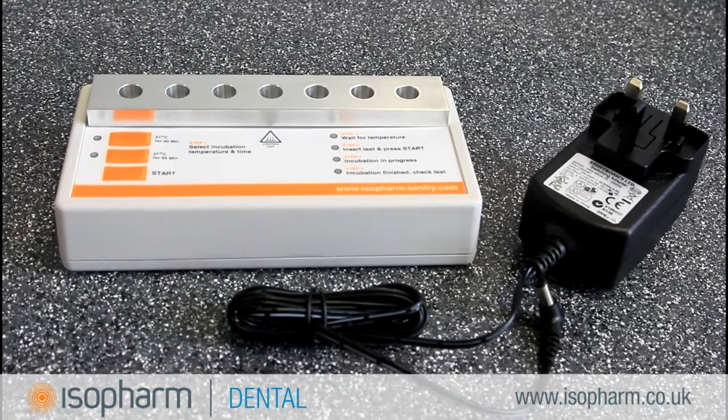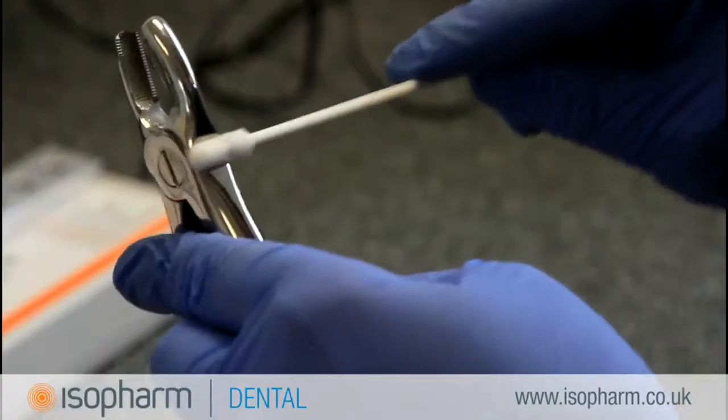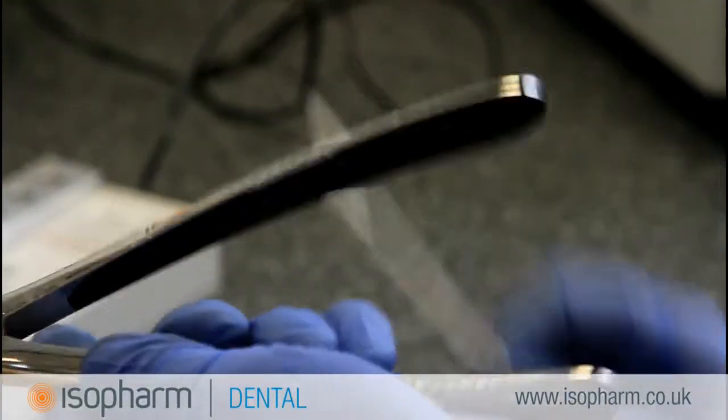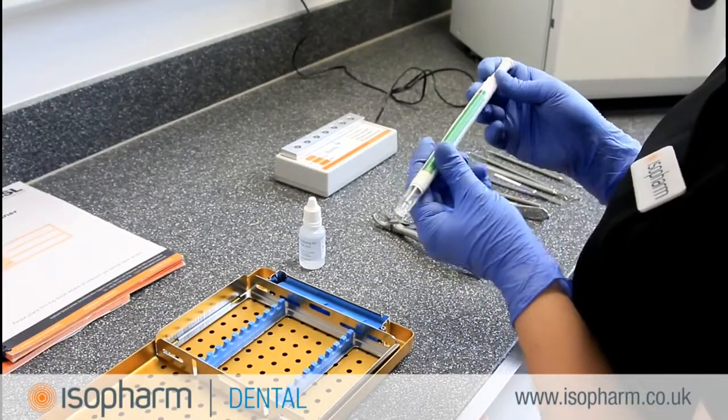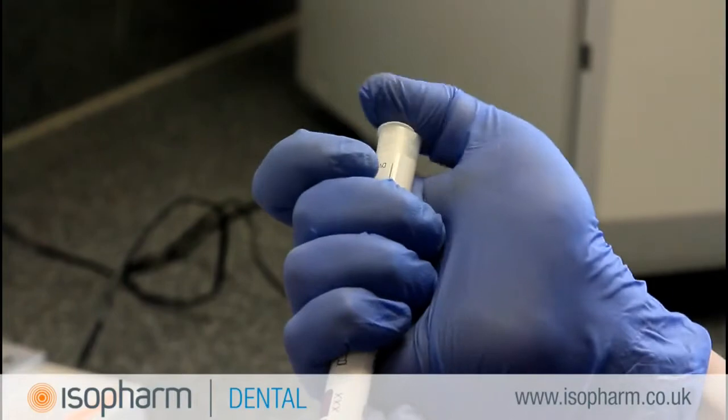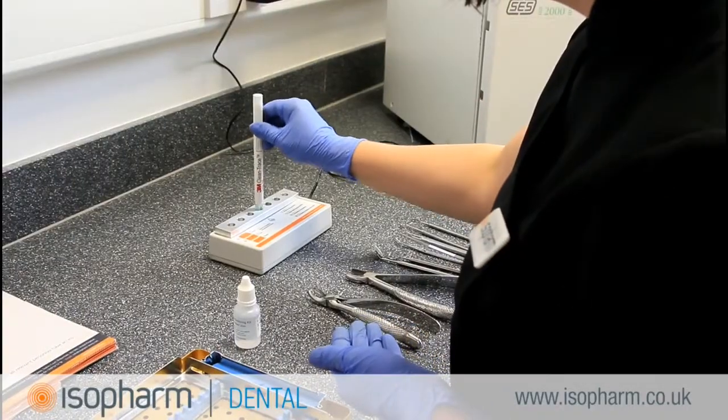The Isofarm Incubator comes with a 12 months manufacturer's warranty. CleanTrace Sensitive is an easy method of protein residue testing and should be used to validate the cleaning process of an ultrasonic cleaner or washer disinfector on a weekly basis. The test is performed before the instruments are placed in the steriliser.